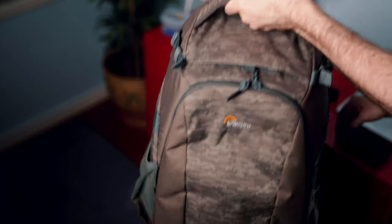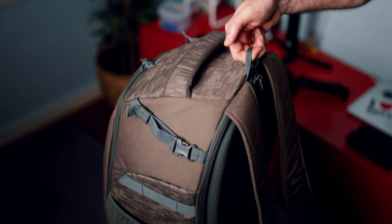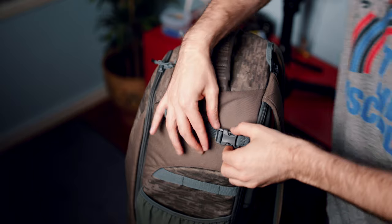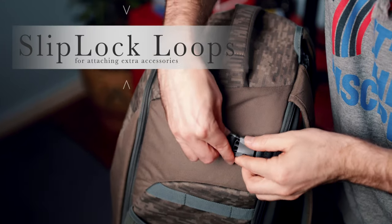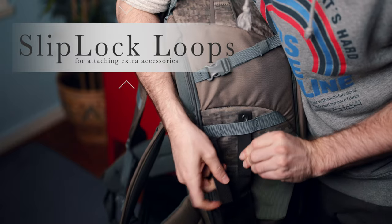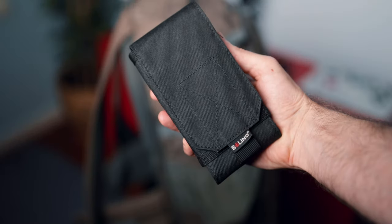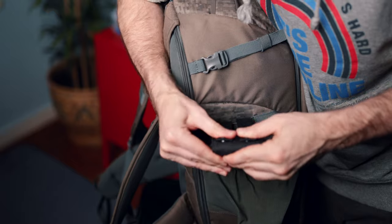There's a large grab handle on the top, and also a small loop that I'd normally use if I wanted to weigh down my tripod for additional stability. It also comes with one side release buckle and three slip lock loops on each side, so you can attach other accessories or small pouches. Here I am attaching my Bowline LED light to one of the slip lock attachment points.